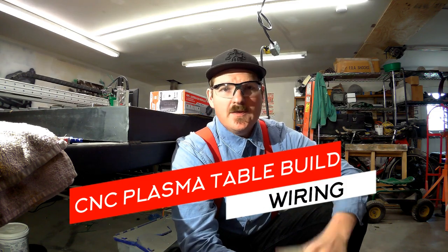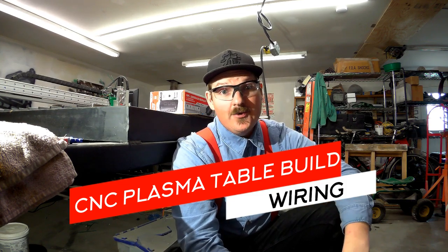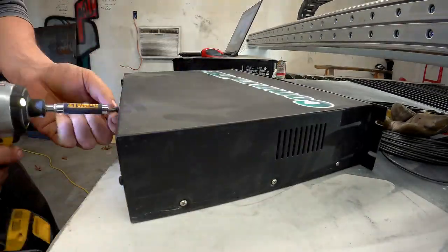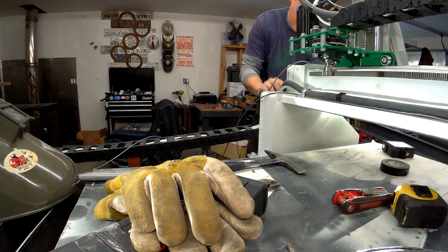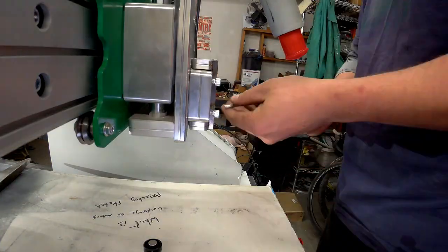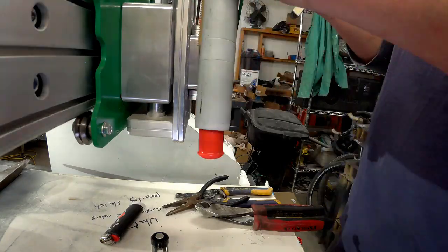Alright guys, back here on the plasma table build. I've honestly been pulling my hair out with all this wiring stuff — it's been really difficult for me. The metal fabrication was easy to share because that's something I already know well, almost on autopilot. But this machine building and wiring of the switches and different components in the CNC system is 100% brand new to me. I was filming and most of my videos were just me redoing stuff — it turned into such a mess it was impossible to make a cohesive video and actually teach you anything, because I'm literally learning it for the first time.